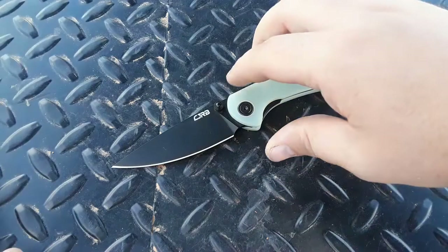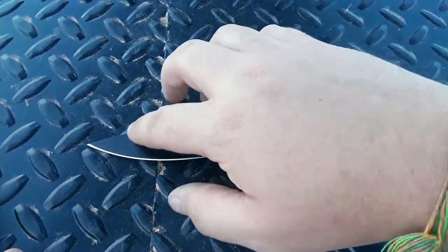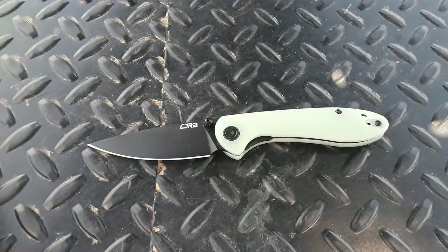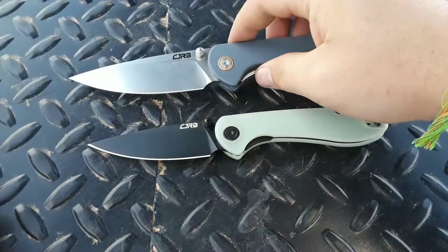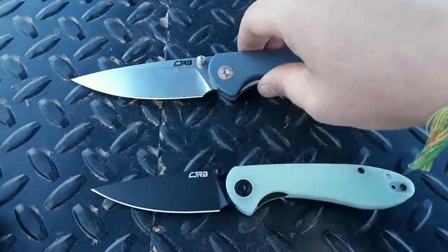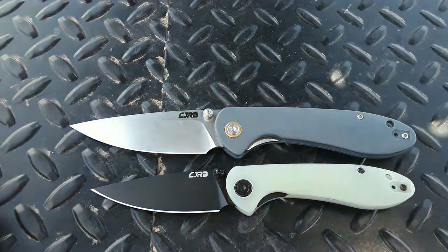This is not a review, so we're going to skip our size comparisons. If you want to see size comparisons, you can go ahead and go to the link of my review of the CJRB Small Feldspar. We will compare it against the large Feldspar though, because I think it's appropriate.